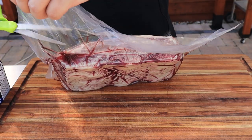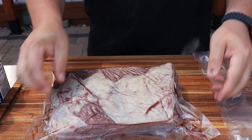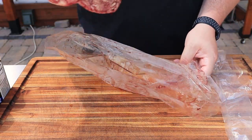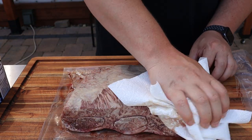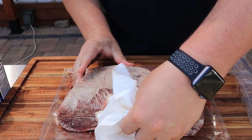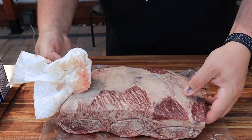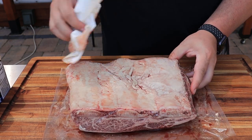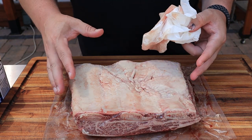Just like you saw me do on my brisket, I take a thing of paper towels and get as much of this blood and purge off of here as I can. I kind of use this bag to protect my cutting board a little bit. Now, this backside has got a ton of fat on there, but that's fine — there's no meat on this backside, and we can just let that protect the beef.